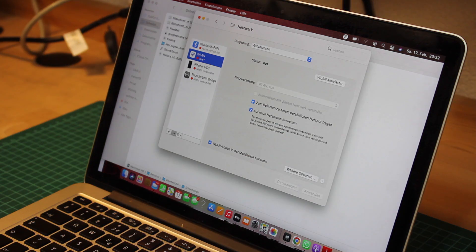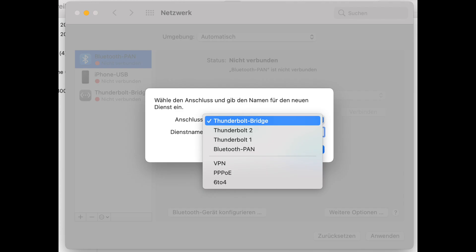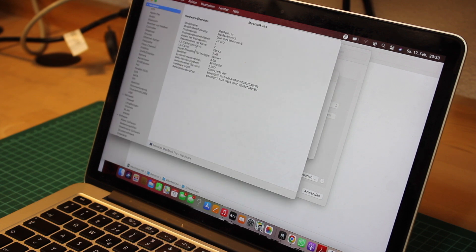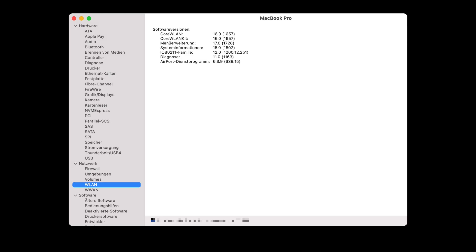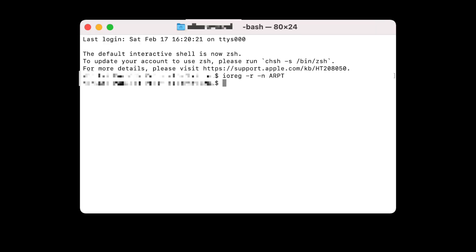Removing the Wi-Fi and trying to re-add it is also of no success, as no airport adapter is shown. Inspecting the system information makes it immediately clear that something's wrong, as no further hardware information besides the software versions is shown. Looking under the hood with the ioreg utility also confirms the absence of the Wi-Fi board.